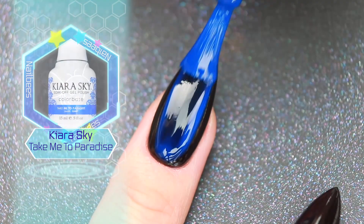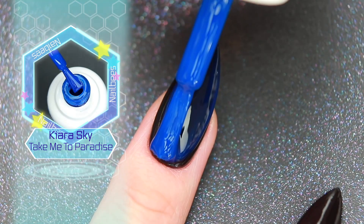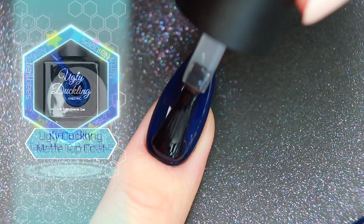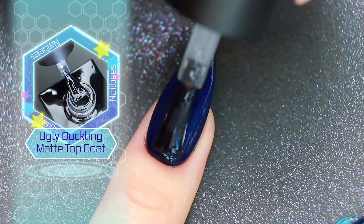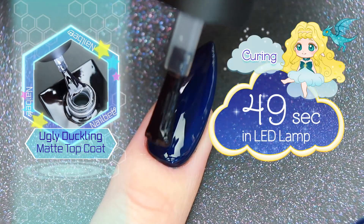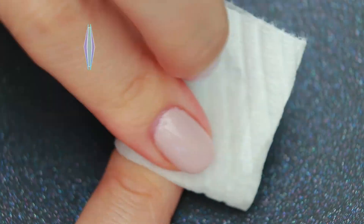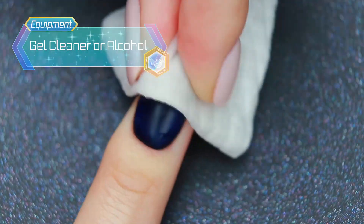I'm going to apply a layer of blue gel polish, then apply a matte top coat. After curing, wipe off the sticky layer with some alcohol.